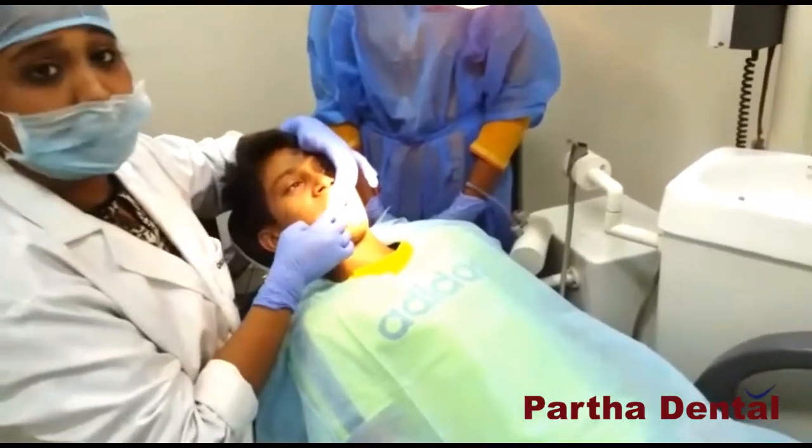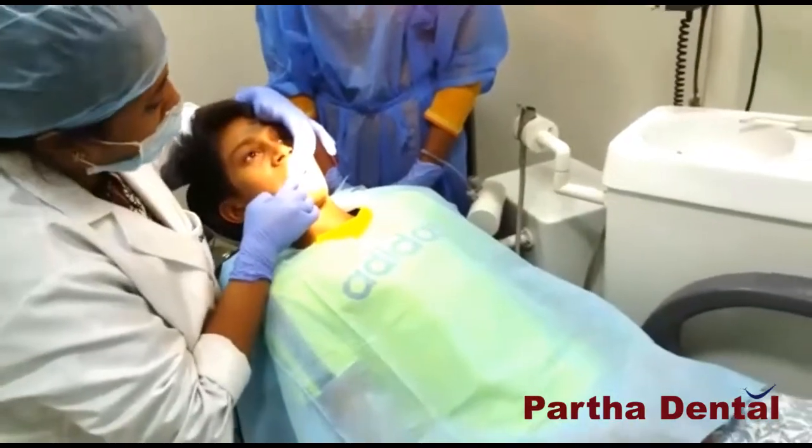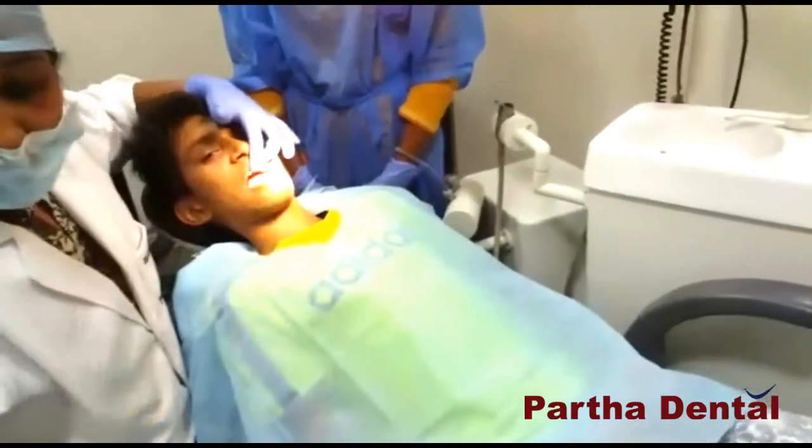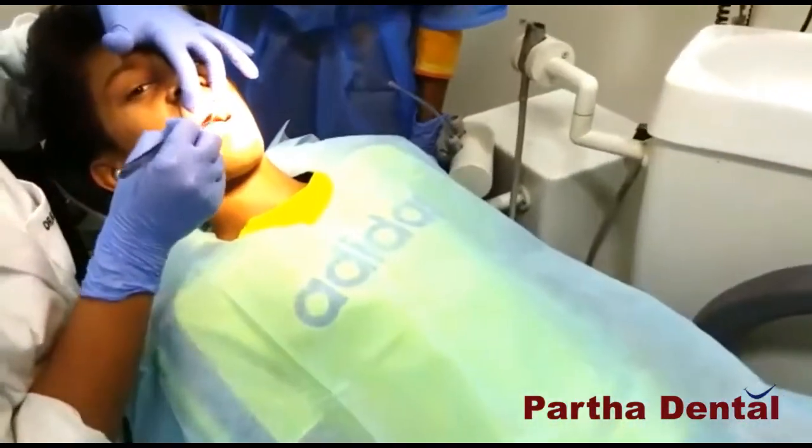The fracture had happened around 2 years ago. The fracture was till the middle thirds of the tooth.